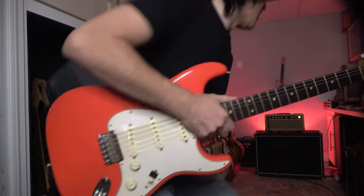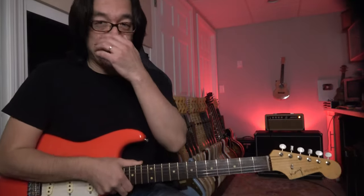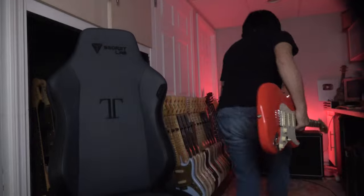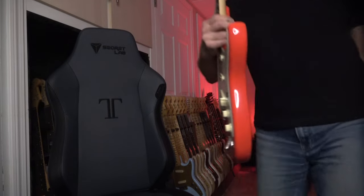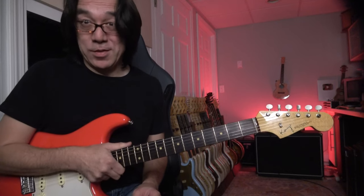Volume is about four, treble about seven, middle is six, and bass is four. Very simple, really good small amp but very powerful, nice amp. The cabinet is a String Driver cabinet with two Eminence T-1250 — my signature speakers — and those are really based on the Jensen Gold Label C-12N, which was one of my favorite speakers, so I tweaked from there.